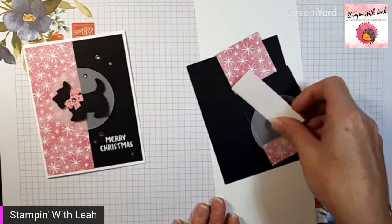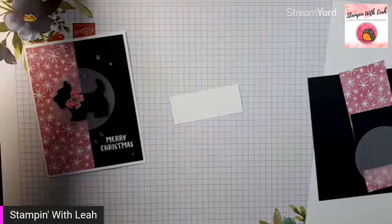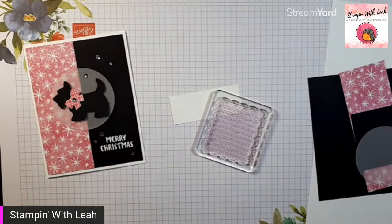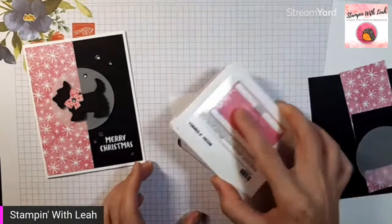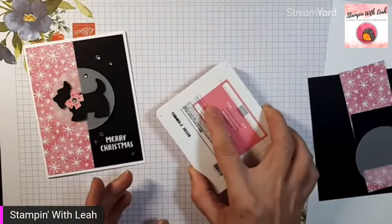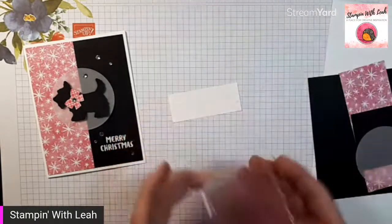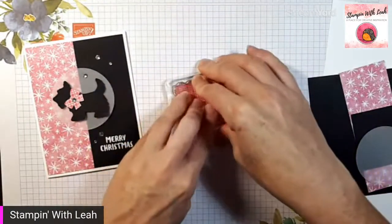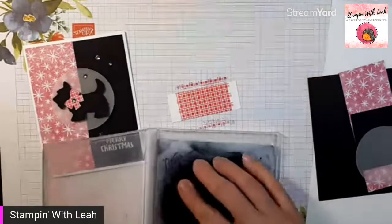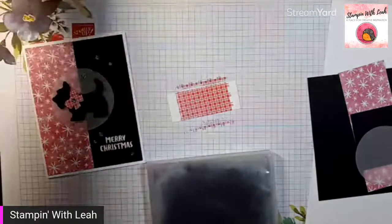We are going to get started stamping. The first thing we're actually going to stamp is this scrap piece of paper, and I'm going to stamp it with our plaid in polished pink. When you do this, you'll actually get enough image stamped that you'll be able to punch out both bows for the two cards that you're going to create. And there you have it — we have our polished pink plaid on our scrap piece of paper. I'm going to clean up the stamp right away because I know I'm going to be using it again in different colors, so I don't forget.